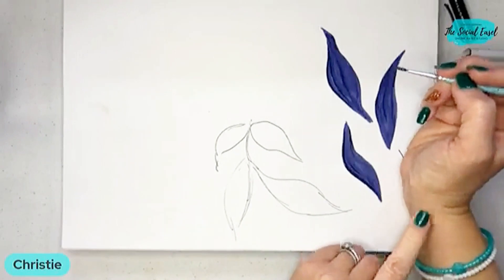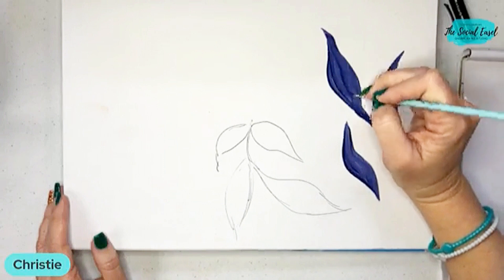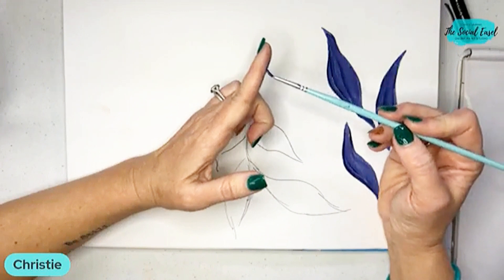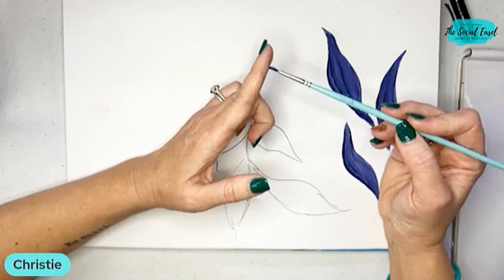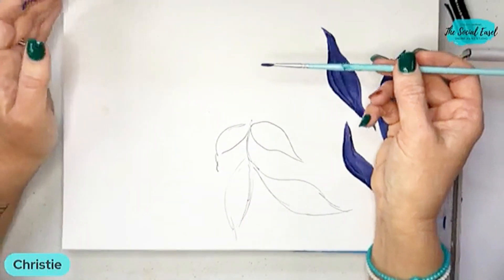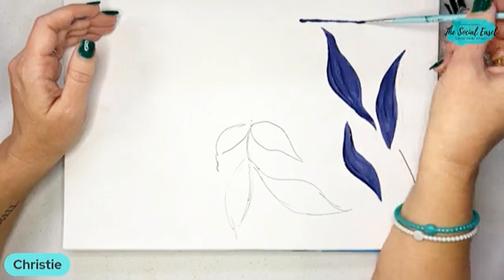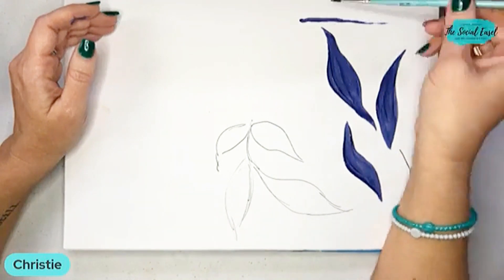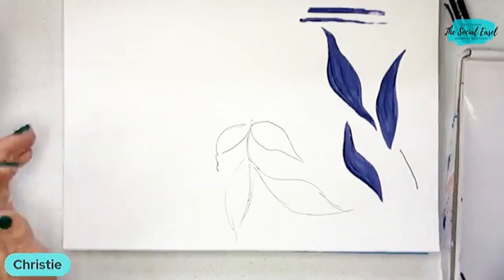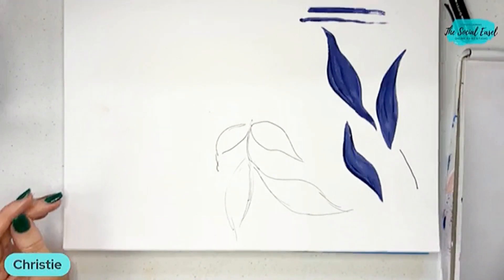I'm resting my wrist on here, and that allows me to have more control of my brush — I'm not pushing down very hard. Whether you have a skinny brush or a fat brush, you can get big or skinny brush strokes depending on the amount of pressure you put down. If I'm pushing down lightly it's a skinny line; if I push down hard it becomes fat. A lot of people say they can't do skinny lines — that is just practicing and getting used to how much pressure you're putting down on your canvas.